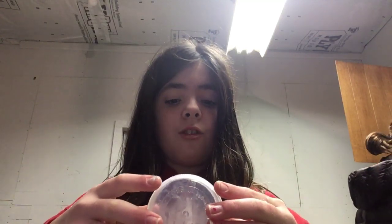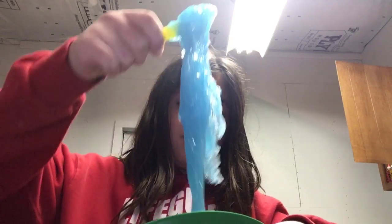So guys, clear glue is actually harder to activate than white glue. So you're not going to want to go in with your hands with too much, because that's super sticky. Glitter glue is even harder, especially for you new slimers. Shout out to all the new slimers out there.